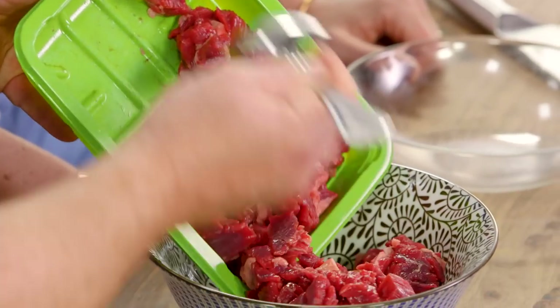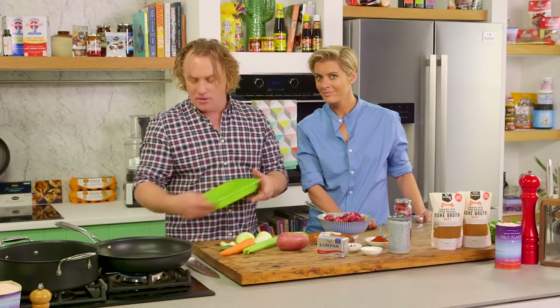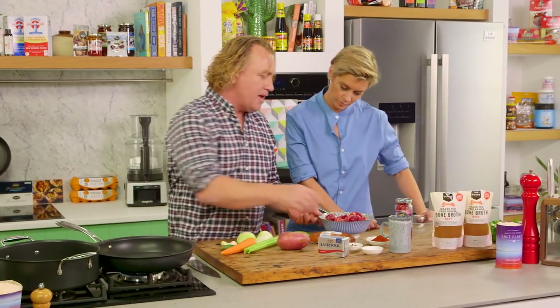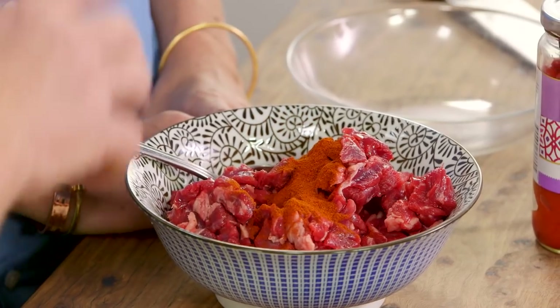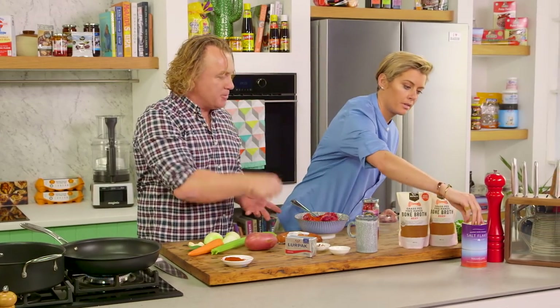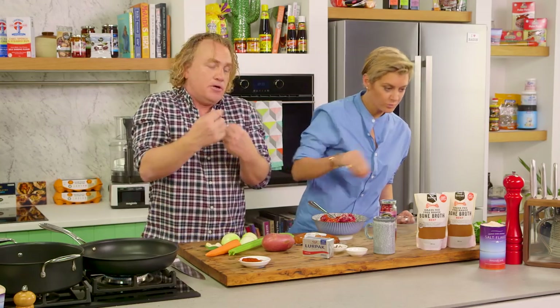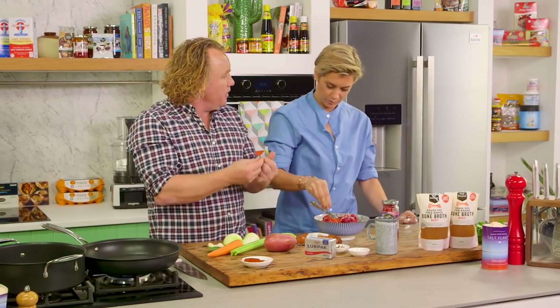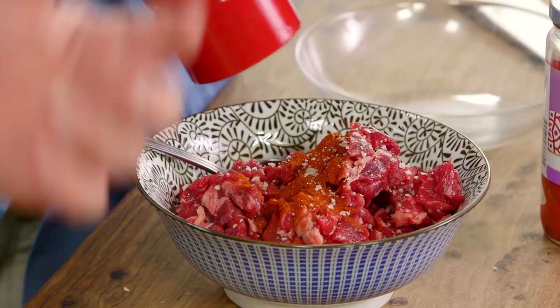I like to make it with a slightly soupier sort of consistency rather than a really thick goulash. So I'm going to pop it into the bowl and add a little bit of paprika to the meat. Rosie, grab some salt, heaps of pepper, and some extra virgin olive oil — put lots of oil on there. Mix it all around, because what you're doing is seasoning it up, and by putting lots of oil in there it helps to separate it, so when I put it into the pan it'll season off nicely.